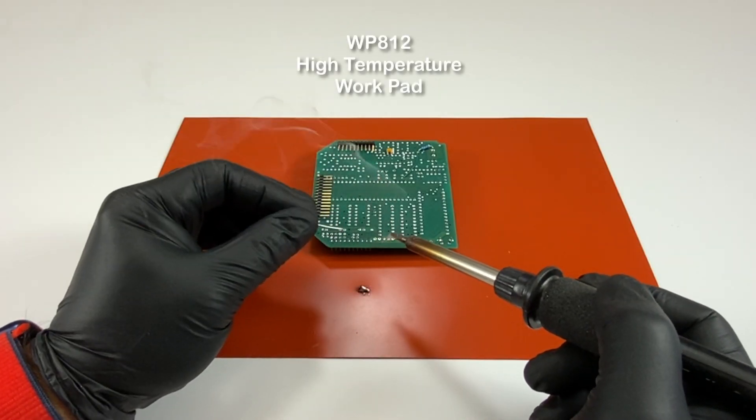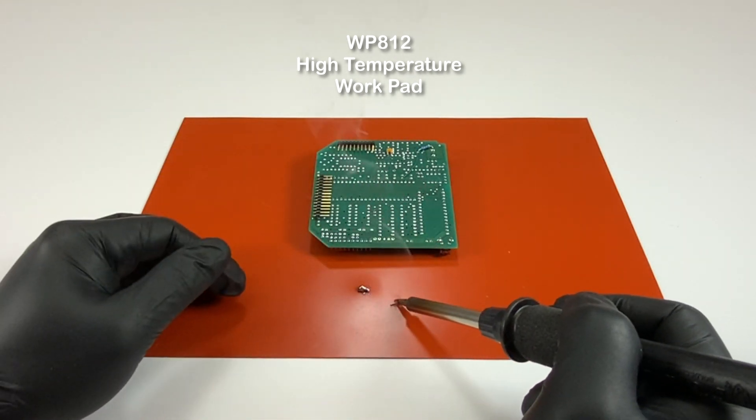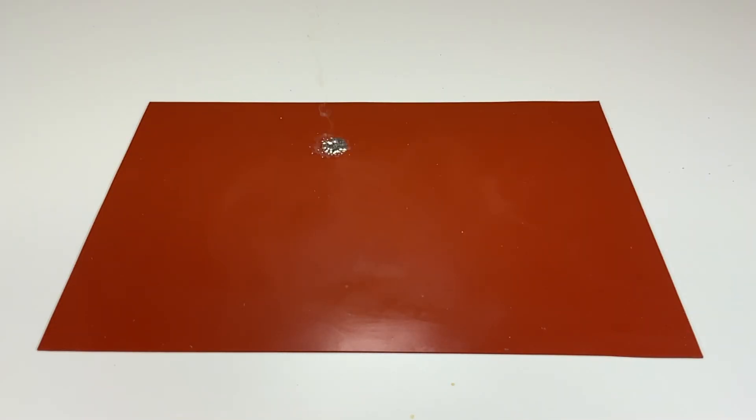When you perform the soldering task, you want to protect and make sure the surfaces and surrounding area will not be damaged by dripping molten solder. Also, be aware that molten solder can splash when hitting a surface.